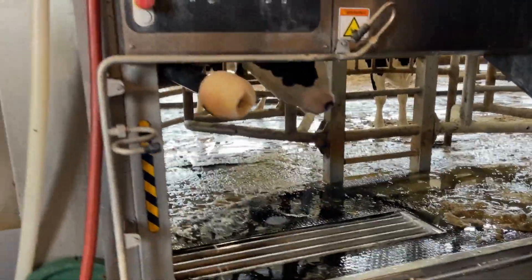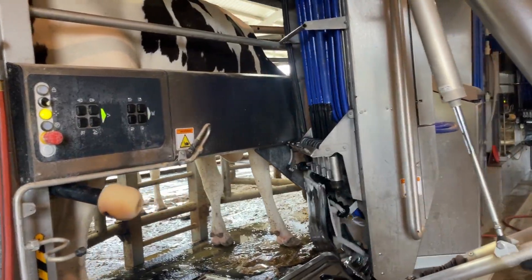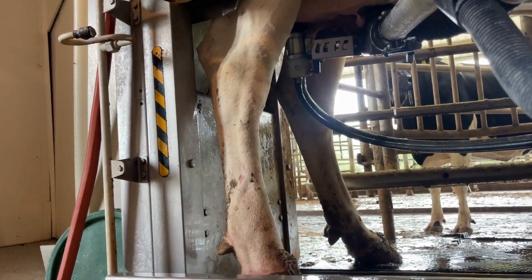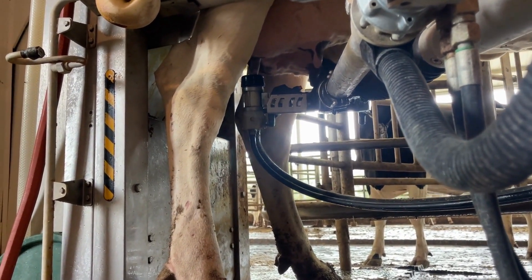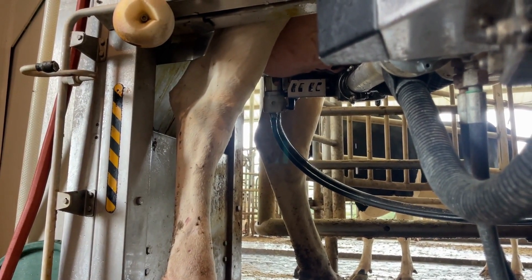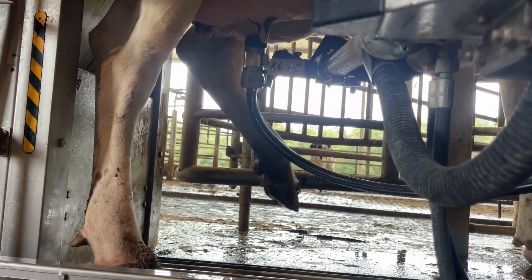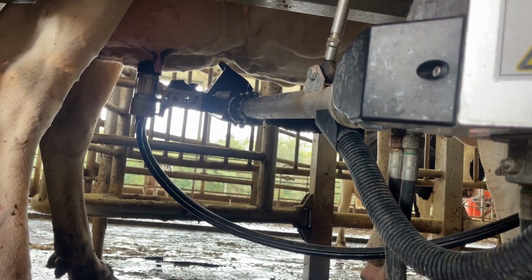We've got another girl here wanting to come in. She is all on her own — all these cows are on their own. They come in voluntarily. We don't really have to push them very much; they just come in on their own. So the first thing this thing is going to do is take the wash cup and wash those teats under there. It's going to go to each one with the same cup and wash. The camera in the black housing right up here is what's telling the robotic arm where to go. It's using real-time vision to actually see where the teats are located so it knows where to put the cup.